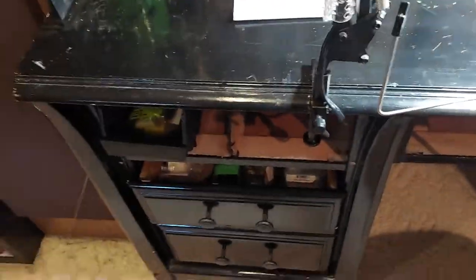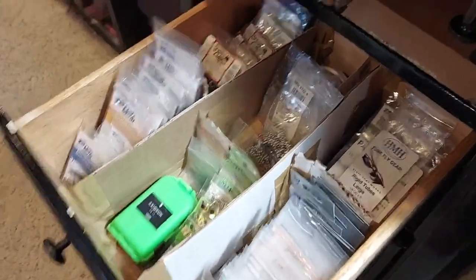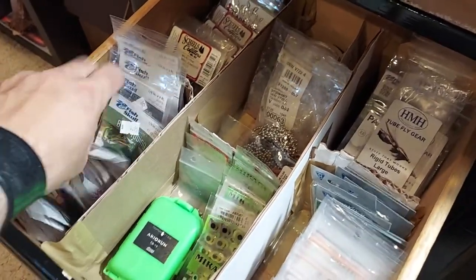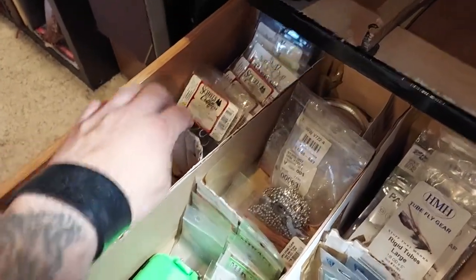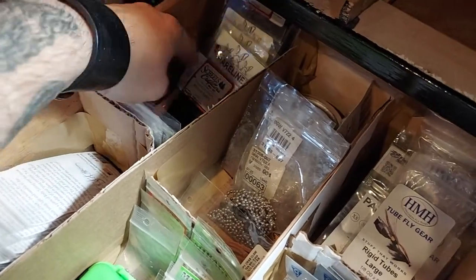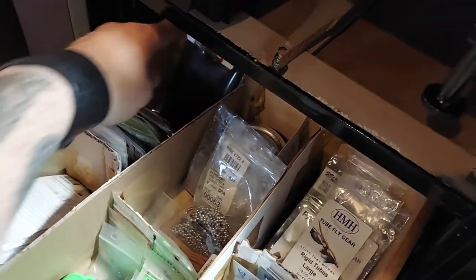Right at my side here I have my drawer. I've got a lot of shanks, body tubing — these little dividers I just made with cardboard. Shanks, body tubing, some zonkers, rubber legs, some dubbing, big packs of dubbing, and a little bit of foam.